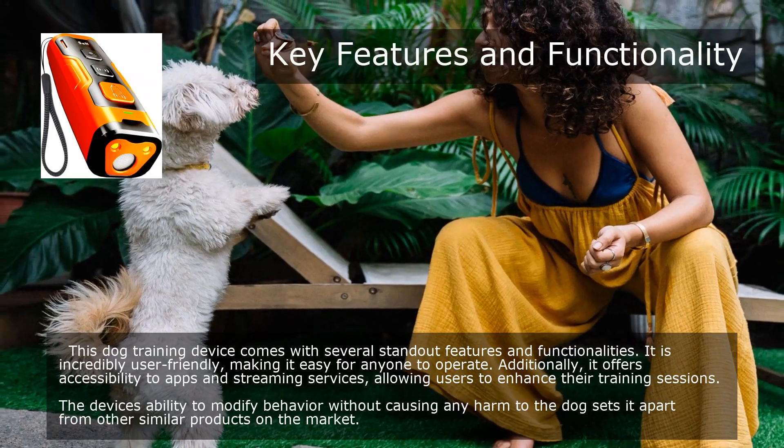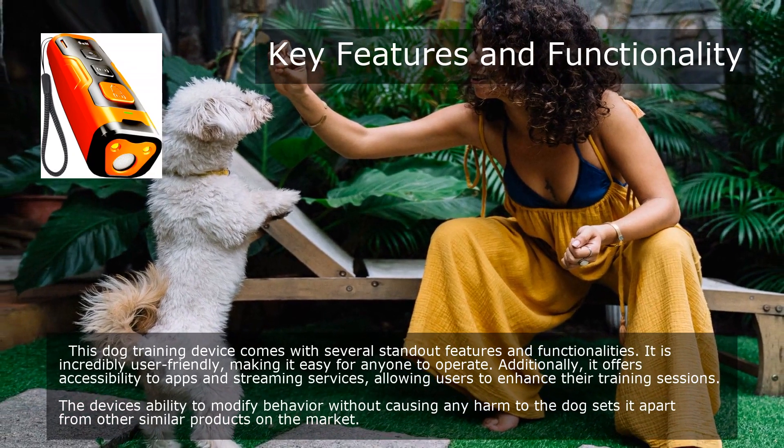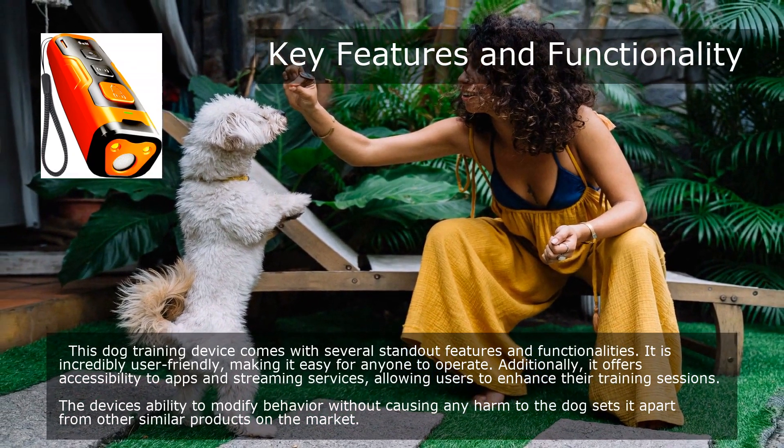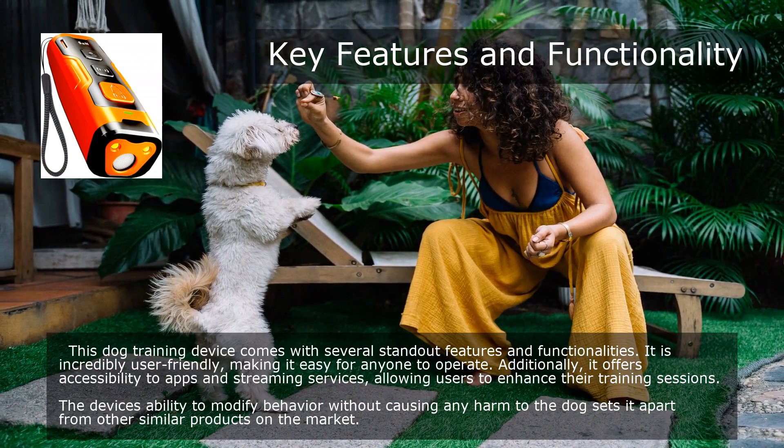This dog training device comes with several standout features and functionalities. It is incredibly user-friendly, making it easy for anyone to operate. Additionally, it offers accessibility to apps and streaming services, allowing users to enhance their training sessions. The device's ability to modify behavior without causing any harm to the dog sets it apart from other similar products on the market.